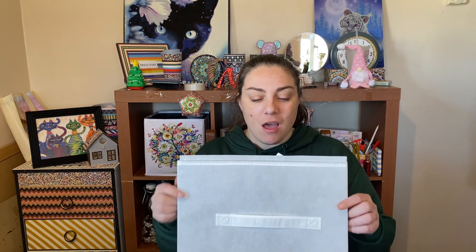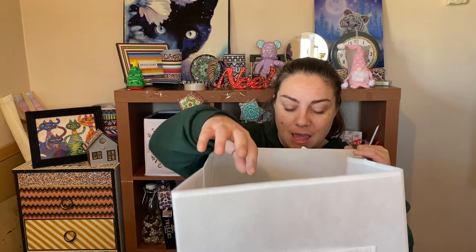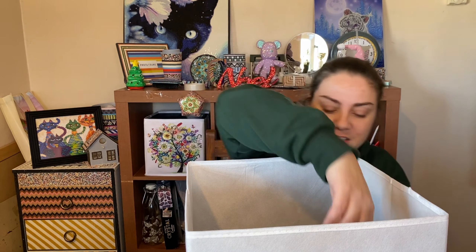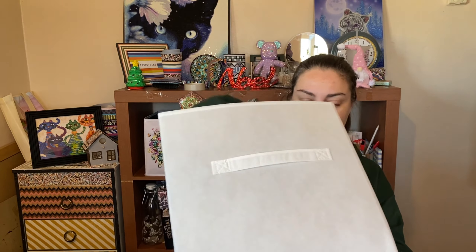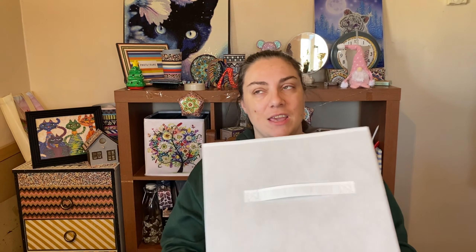Hello everyone, welcome back to my channel! So this week's spares idea is I got this storage cube from Poundland. As you can see it is pretty big, has a thing to push down inside and everything. I'm really looking forward to doing it and I have had an idea of what to do — it's my friend's idea.